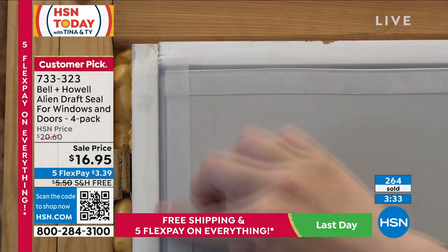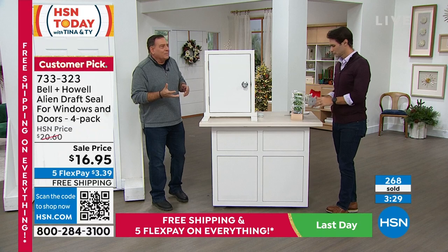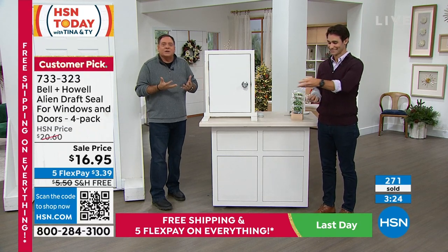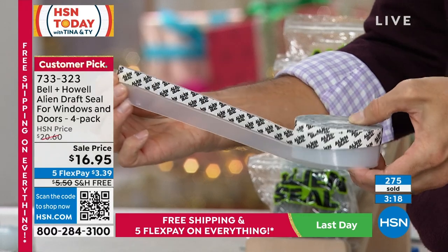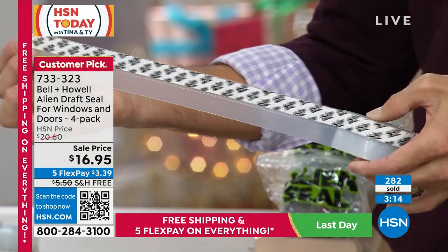Going up to his parents' house in New York at Christmas, it gets cold there. His mom and everyone act like Vikings — they don't feel the cold at all — but he feels every little draft. So if you're visiting someone and they put you in that drafty room on the fold-out sofa, bring some Alien Seal along. That's a great idea.